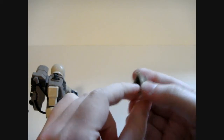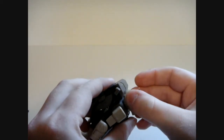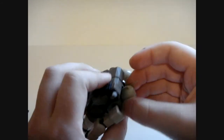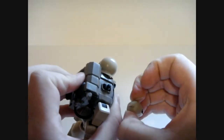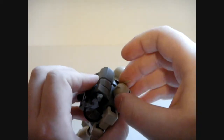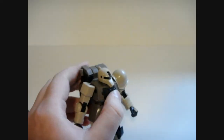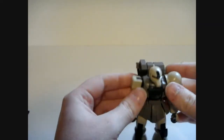You cannot move the mono-eye anymore. The little switch under there is gone, so no mono-eye movement. This isn't just the head turning bit. I'm going to try and keep that command antenna on — oh, whatever. Sit to the side. There we go.